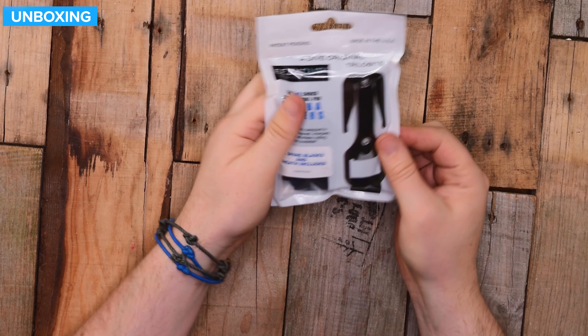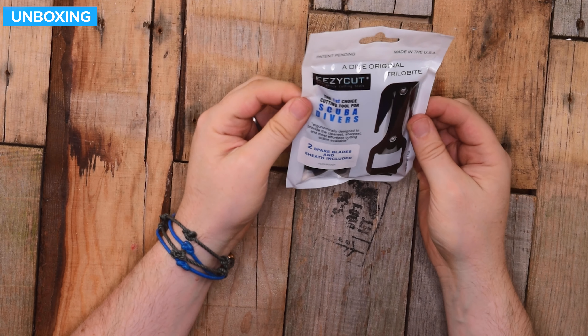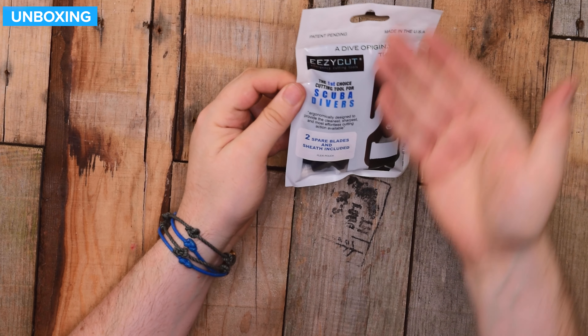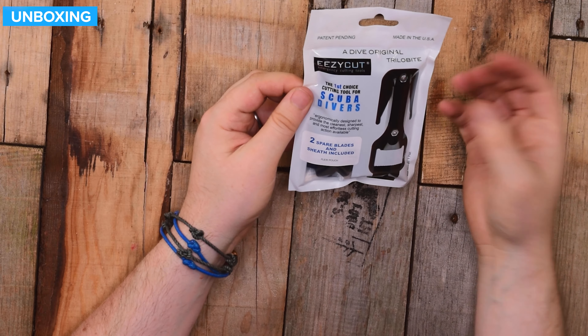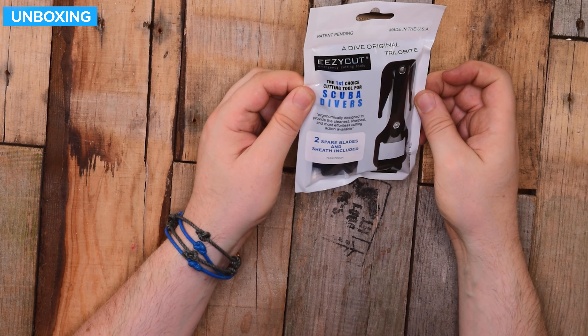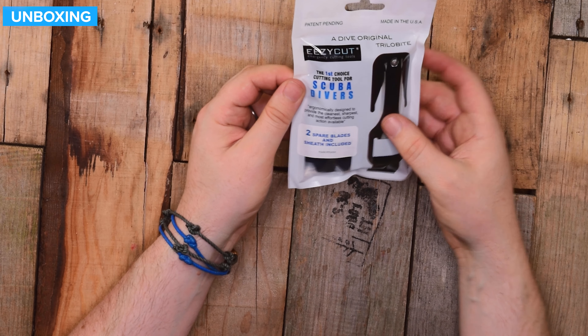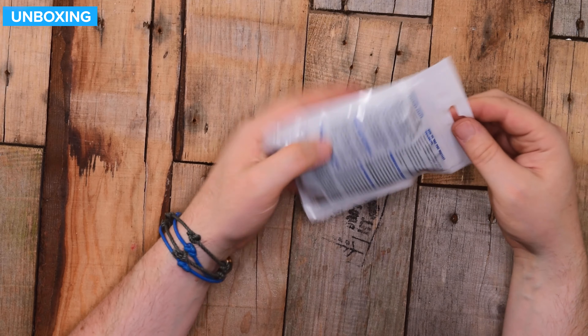This is how they arrive, in a Ziploc-style bag. The first cutting tool choice for scuba divers — ergonomically designed to provide the cleanest, sharpest, and most effortless cutting action available. Two spare blades and sheath included. It's the Flexi pouch, and there's more information about it on the back.